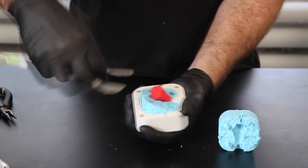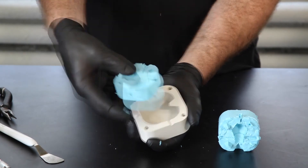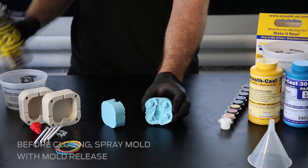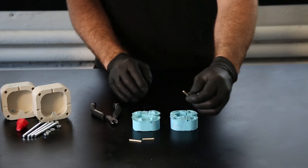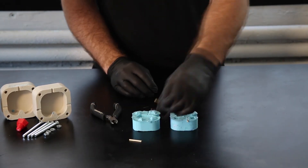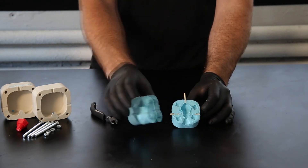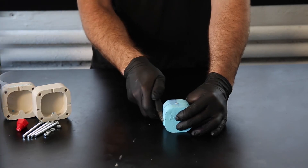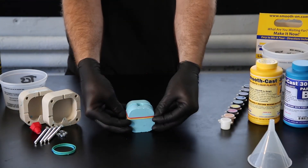Now that you've removed the mold from the box, inspect it for any air bubbles or deformities. If there are air bubbles on the surface of the void, they will be present in your cast part. Once you've removed the mold box and inspected your mold, close the mold and secure it. It's essential that the mold be sealed properly, otherwise resin will leak during the pouring process. We plugged up our vents with wooden skewers and used rubber bands to hold our mold together during pouring.